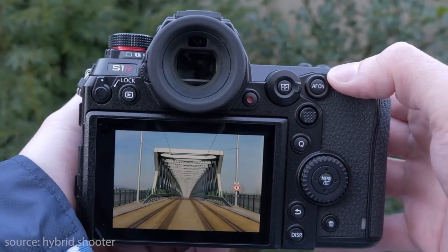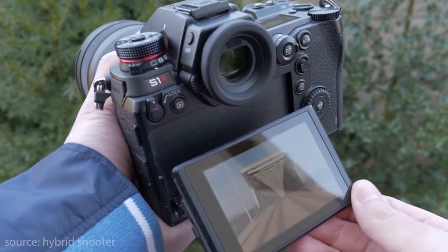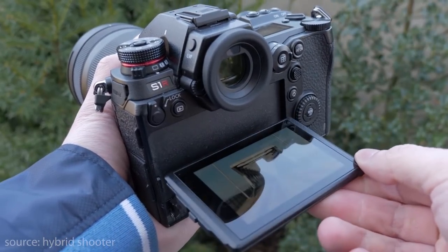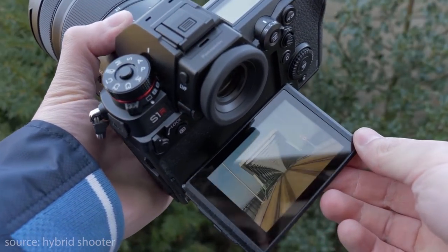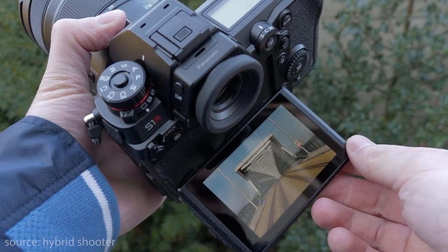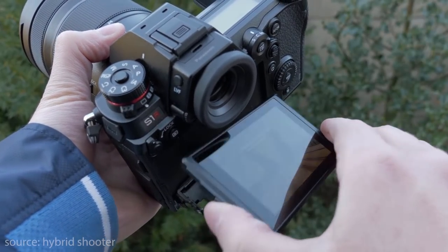Moving down, there's a 3.2-inch 2.1 million dot LCD tri-axle angle display, which is clear, bright and sharp. Unfortunately it's tri-axle angle — meaning you can't fully articulate the screen. You just get up/down vertical movement and a little bit to the side.